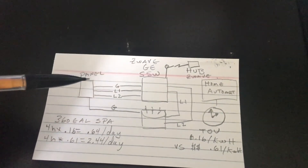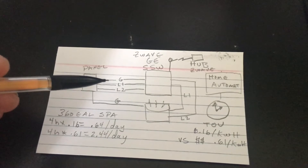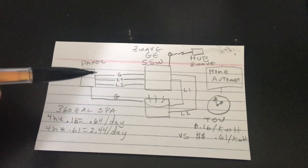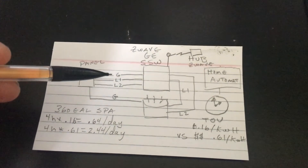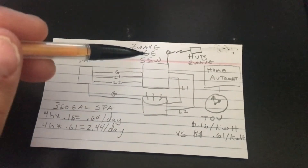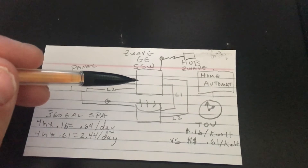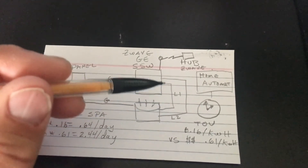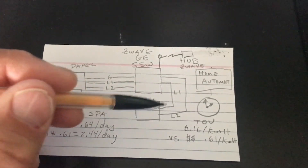Apologies for the video quality — I'm just using my iPhone to document the project. I'd appreciate it if you hit like to give me motivation for doing more videos. Here's the panel: we have ground, L1, and L2 running to the GE Z-wave switch, which is connected to the spa — that's what powers the spa on and off.